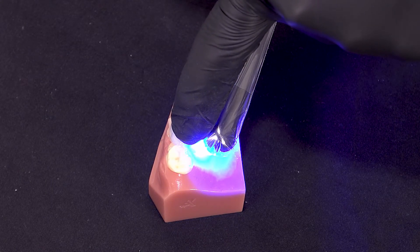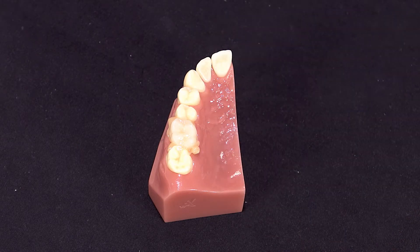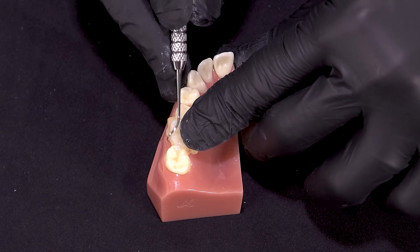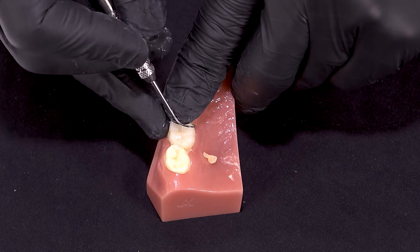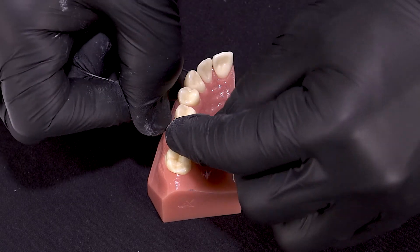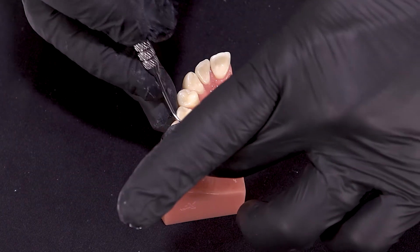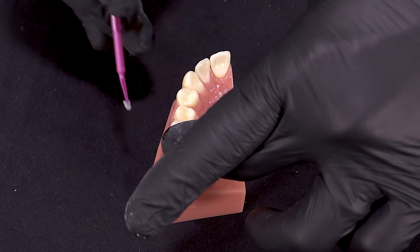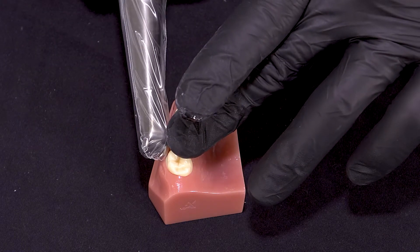If I had a light with less power output, perhaps 800 milliwatts per centimeter squared, I would cure it for five seconds a side. What we've done is created a gel state in our cement — you'll see it'll peel right off, making cleanup so much easier. Once we've got the large pieces of cement off, we can do a final cure for 20 seconds.